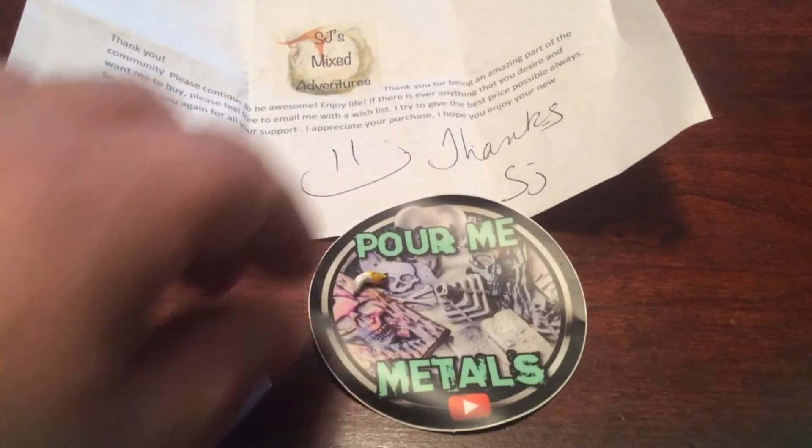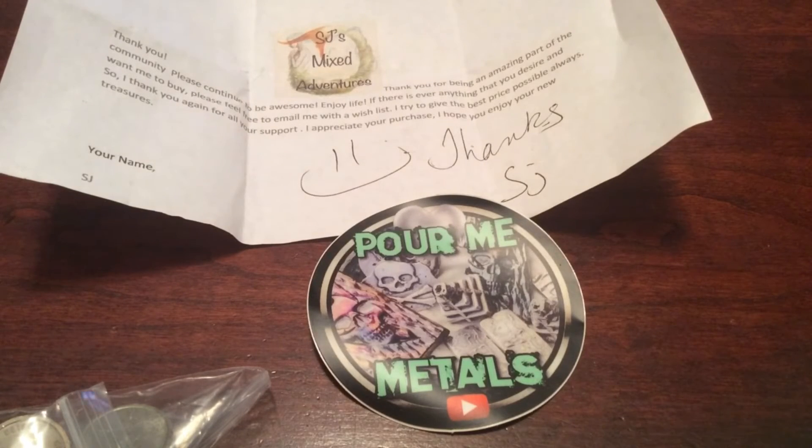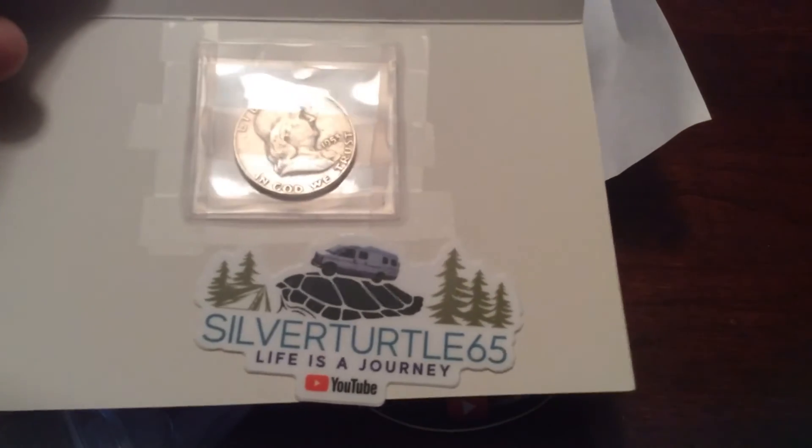But check out SJ's new channel, Pour Me Metals. And I'll get my little bobblehead super glued, his leg back up, and get him on my safe for the night. So Silver Turtle 65, ECP over and out.